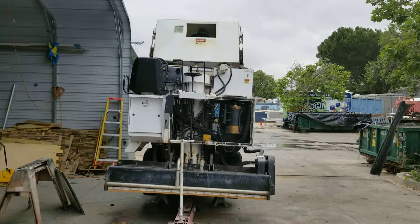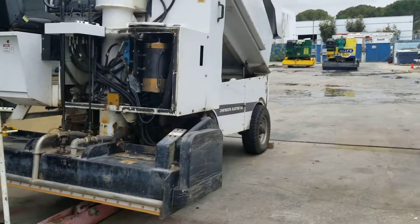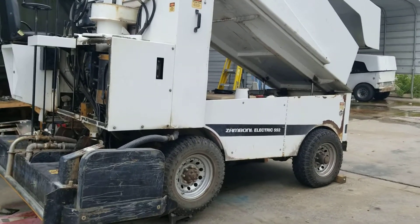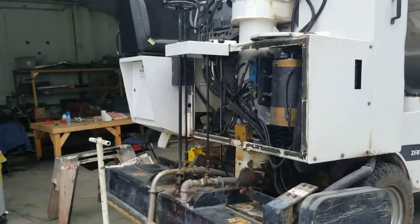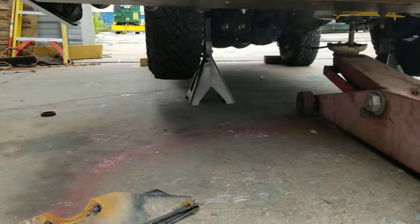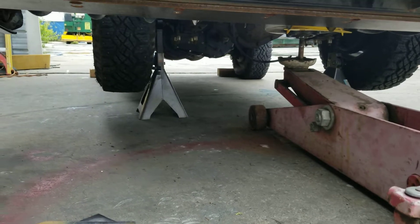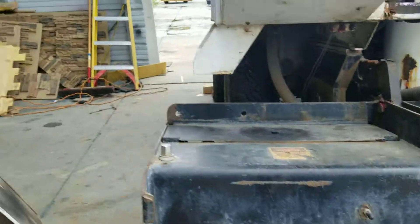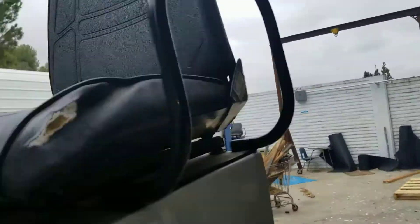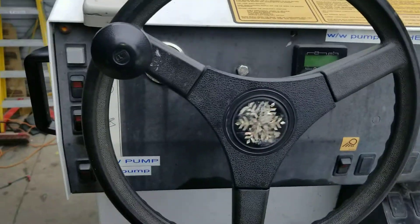What you're looking at is a Zamboni — a Zamboni that's up on stilts. We're working on it because it had a bearing go out, so we got this thing safe so that you can work underneath it. It's a lot of weight to have this machine actually run you over.